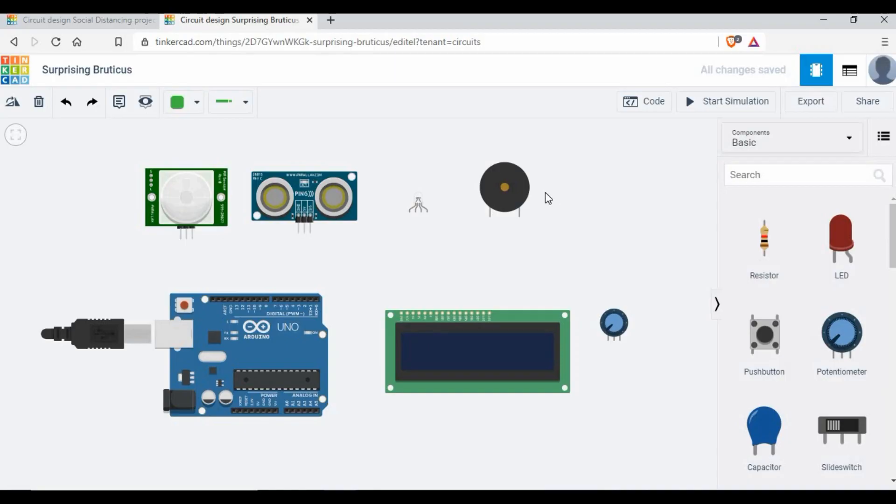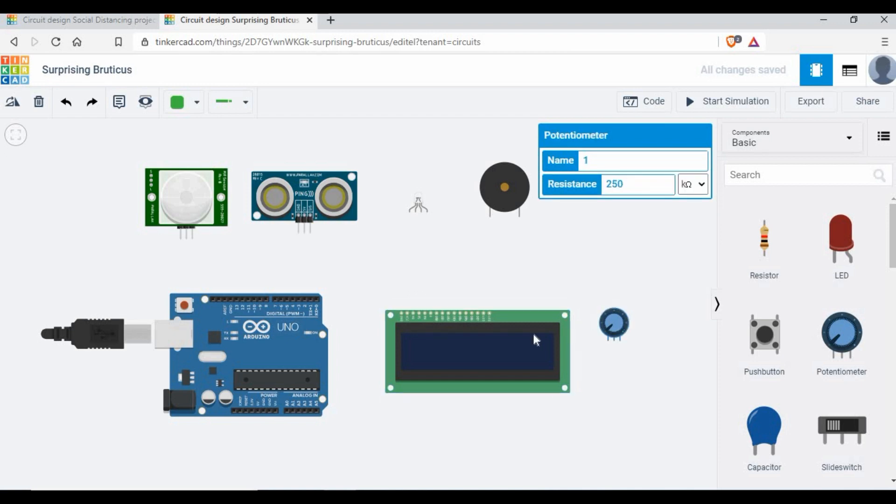As discussed, in TinkerCAD we are going to use the following components: an Arduino, PIR sensor, ultrasonic sensor, RGB LED, piezo buzzer, and a 16x2 LCD. We'll also use a potentiometer because sometimes the LCD backlight may not be correct or you won't see the display properly. If you don't know how to use these, check my previous tutorials where we covered each component separately — PIR, ultrasonic, buzzer, and LCD — and now we are combining all of them into this social distancing project.